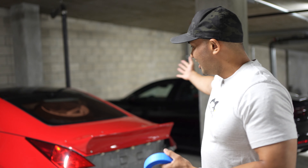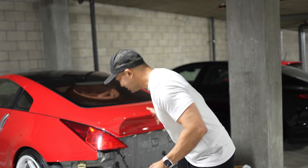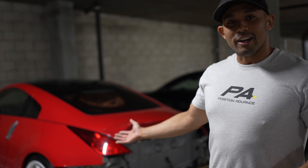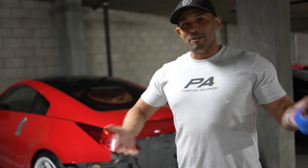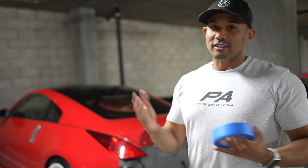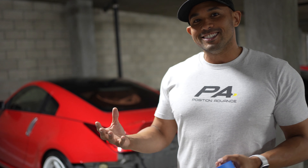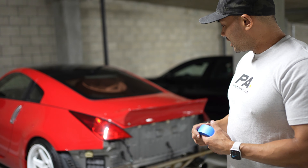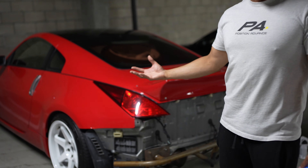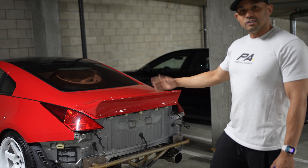Hey guys, welcome back to another video. Today we got the Z back from the shop after the drift day, and as you can see, it's missing the bumper. What we're going to do today is just rattle can the trunk. We're not going to try to make it look too nice — we're going to mask off some things, do the bash bar black, and then that chunk part red, so from far away it'll still look like it's one part and not just totally missing a rear bumper.